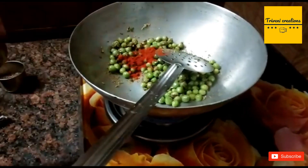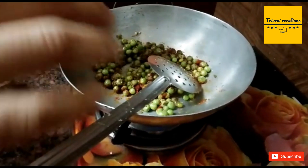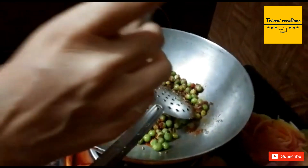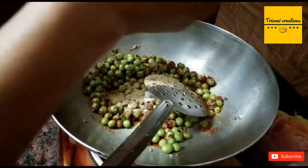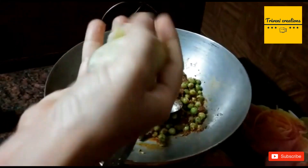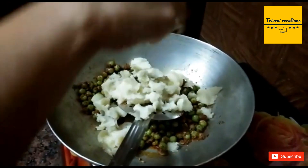Add some red chili powder and salt as per your taste. We can also add chaat masala for sourness.